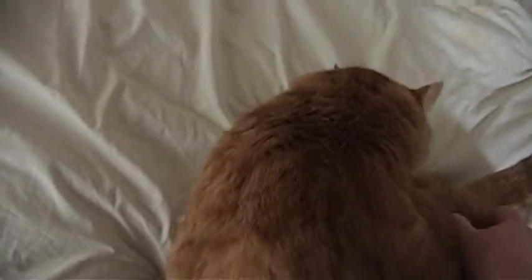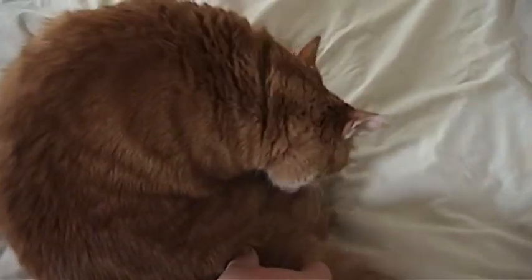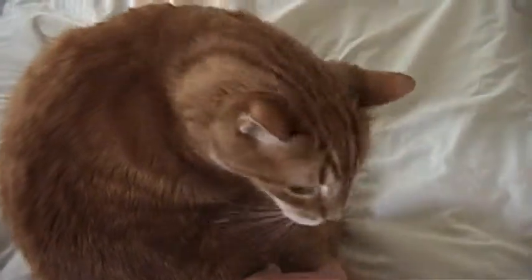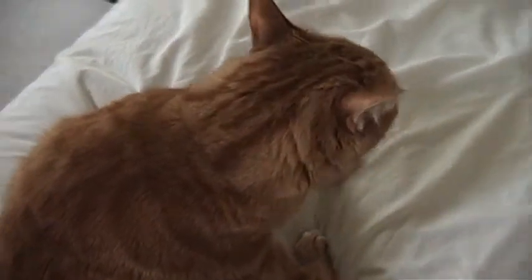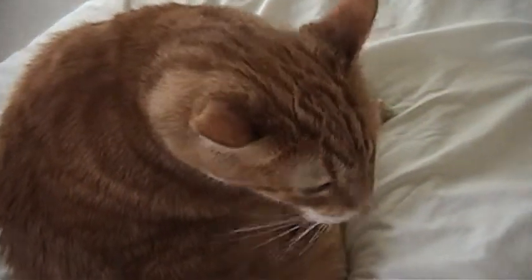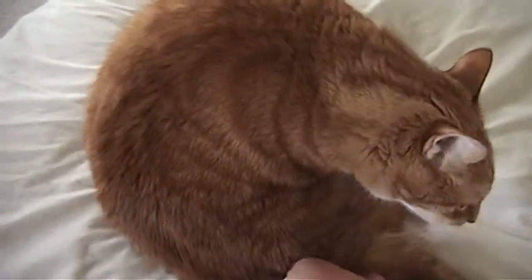You can see his face. Simon! See, it makes him lick. If you do it not too hard, but enough like that — he just looks really funny when you do that. It just makes him want to lick so much.